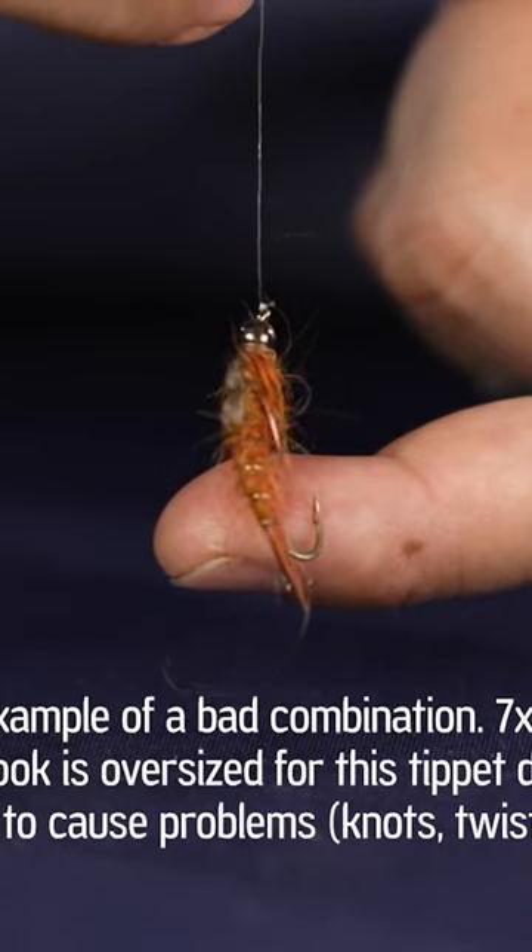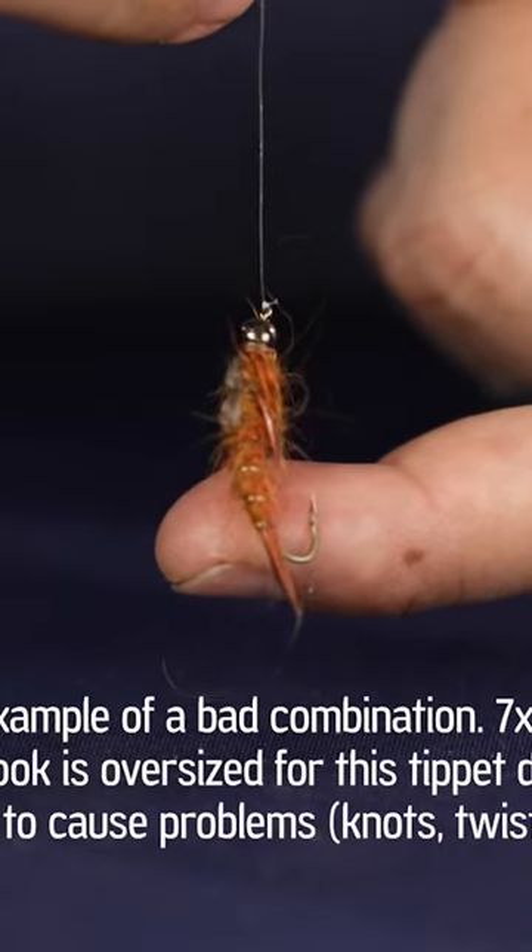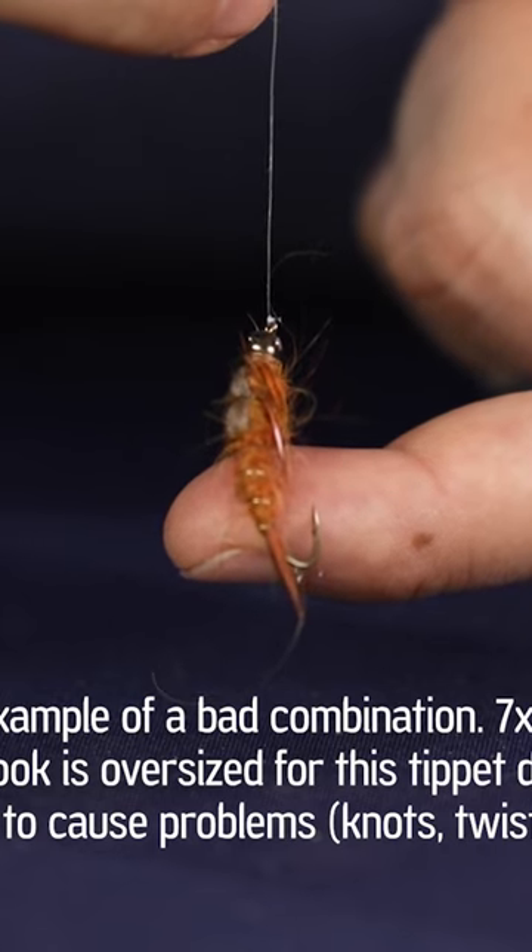If the flies you're fishing are too large for the tippet you're using, your leader won't turn over and you'll get kinks and twists in your tippet. There's also a good chance that your fly is just going to snap right off the tippet on a cast or on a hook set.